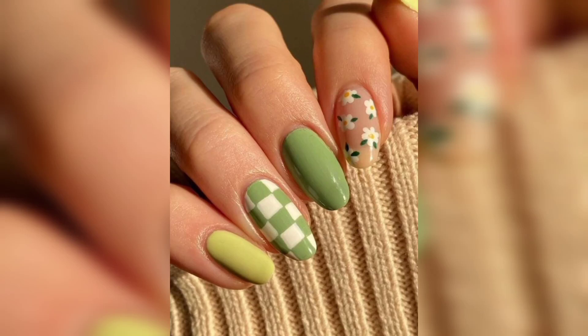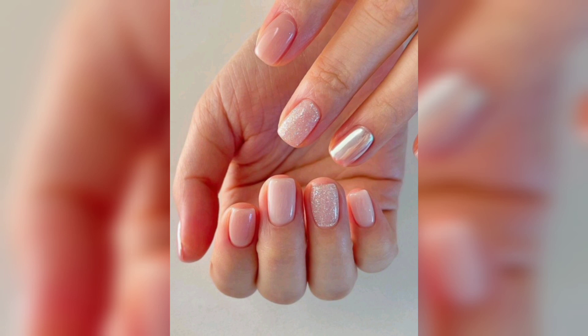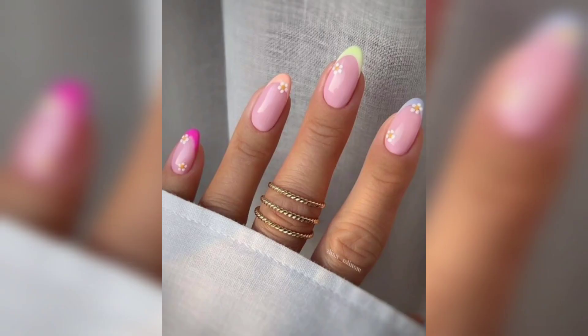Hello guys, welcome back here. Hope you are doing well. In this video we are talking about spring nails. Spring is a season of new beginnings and a great time to update your nails look.